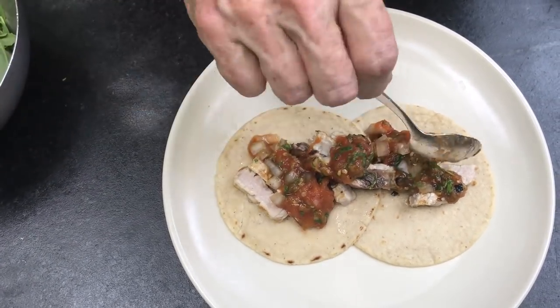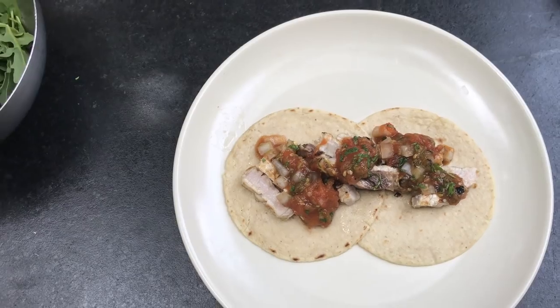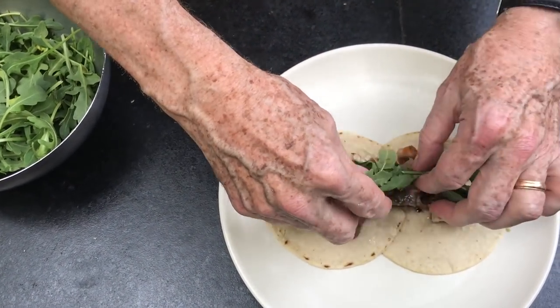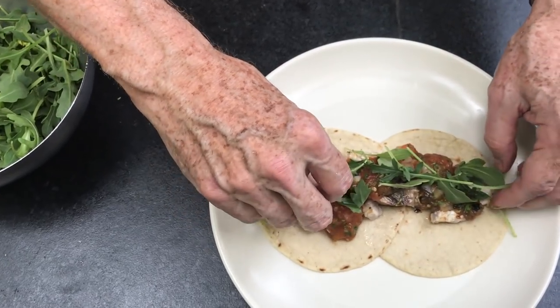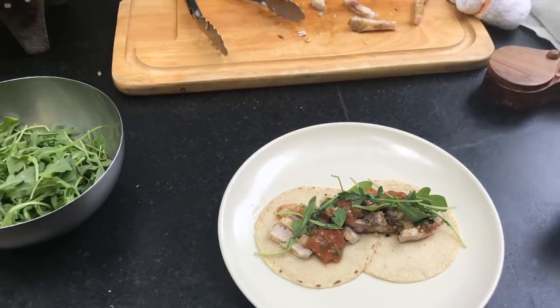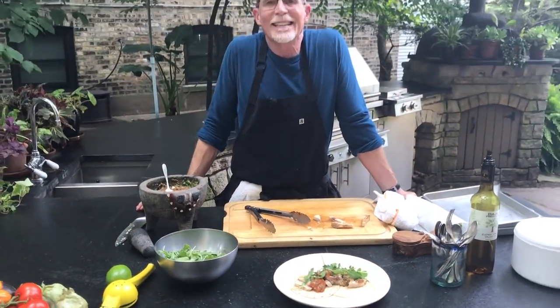Since this is sort of a modern taco, instead of putting leaves of cilantro on there, my suggestion is to get some of that little baby arugula and put that across the top. And boy, will that be good summer eating.